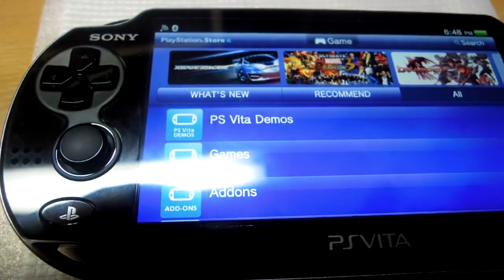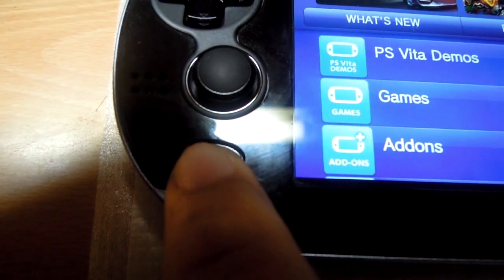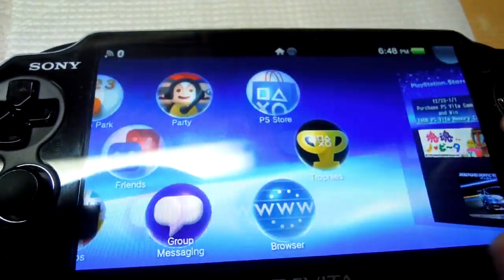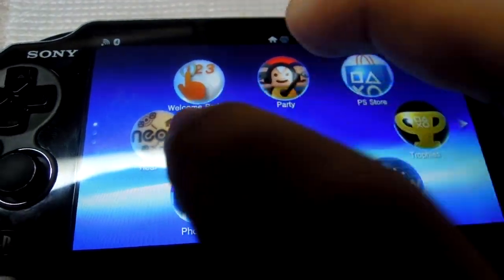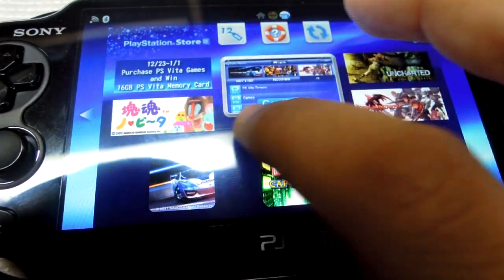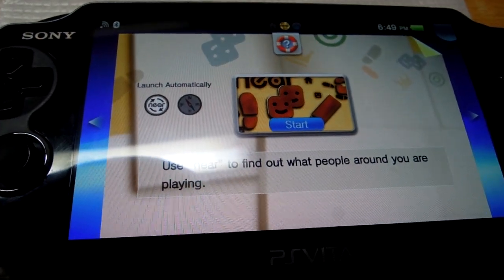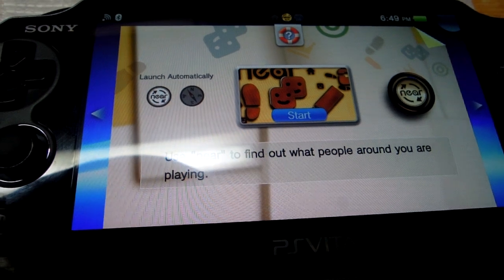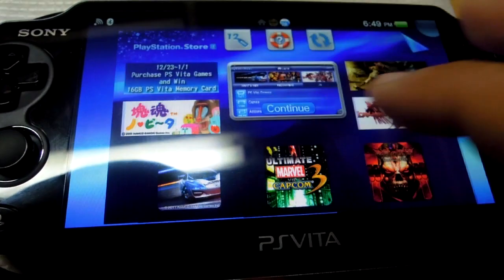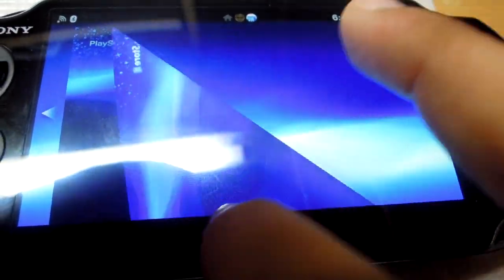An interesting thing about this OS is that I just need to press the home button and it takes me back to the main menu. I can open another application, and now I have two applications open simultaneously. I can open as many applications as I want and even open applications in combination with a game, making this a perfectly multitasking device. If I want to close an application, I can just swipe it out and the app is closed.